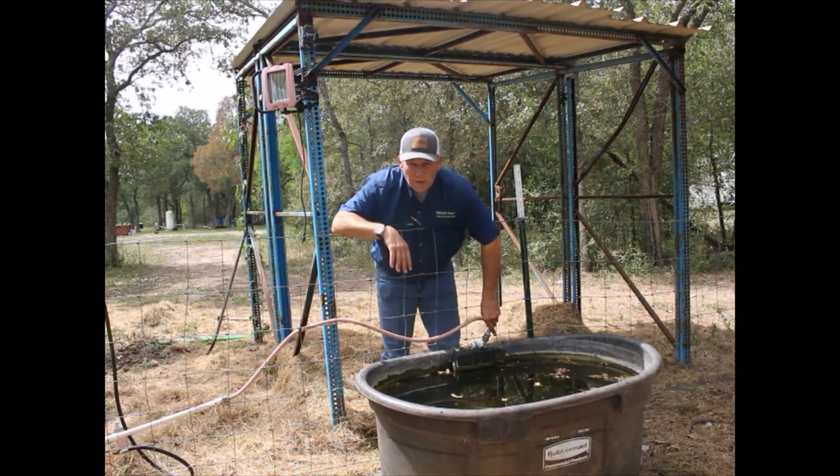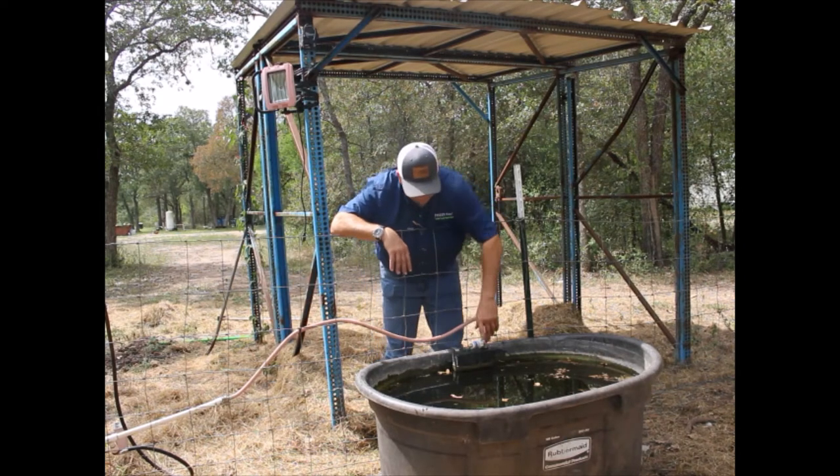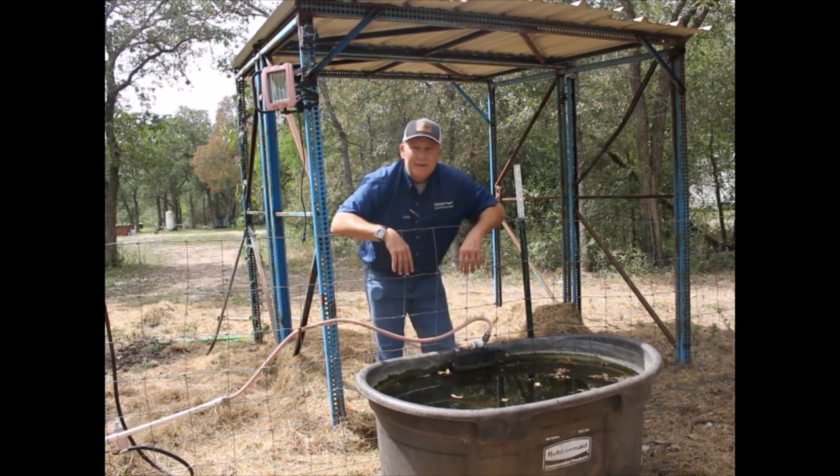No more taking the hose off and draining the hose and turning your hydrant off every time it's going to freeze. It's going to save you a ton of drive time and labor over the course of the winter, and you won't have to worry about your troughs anymore. When it does drip, it'll drip right into your tank.